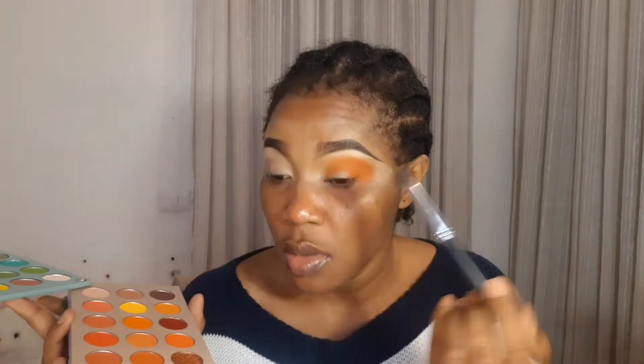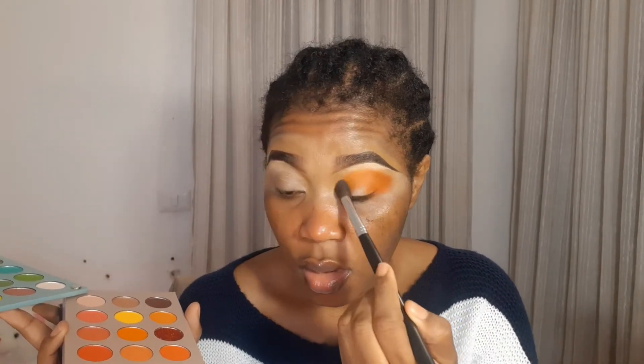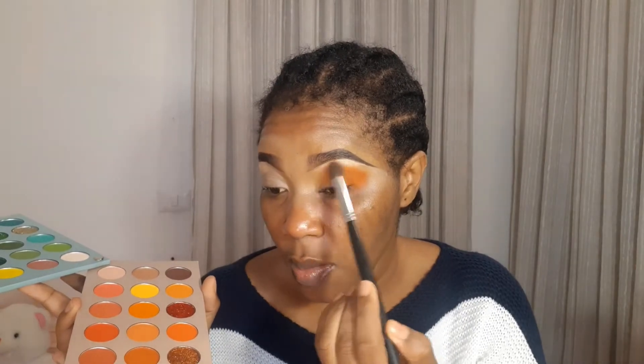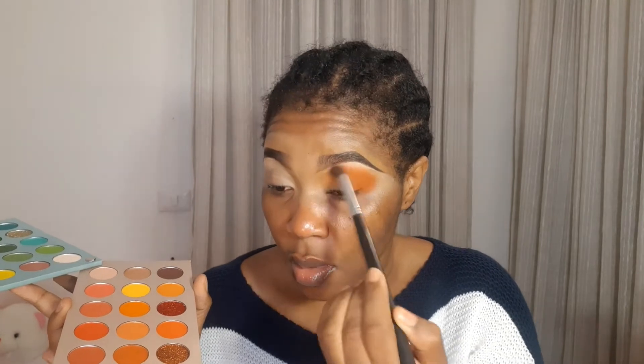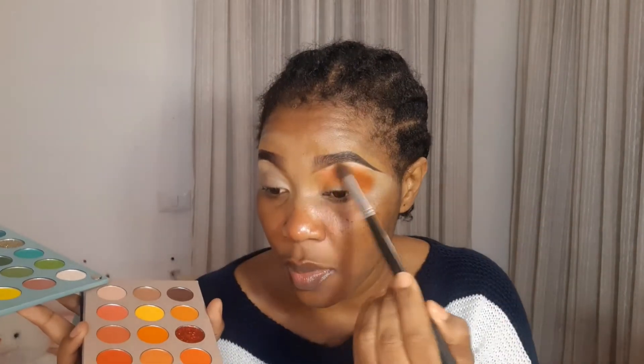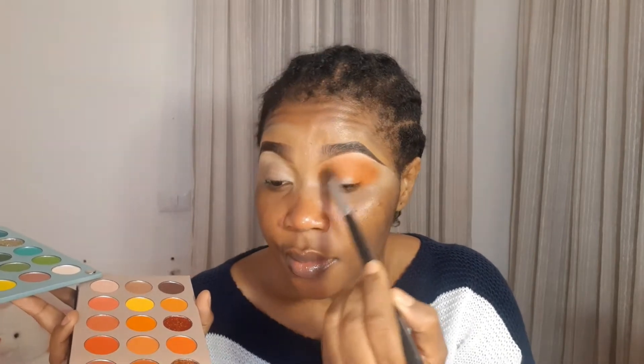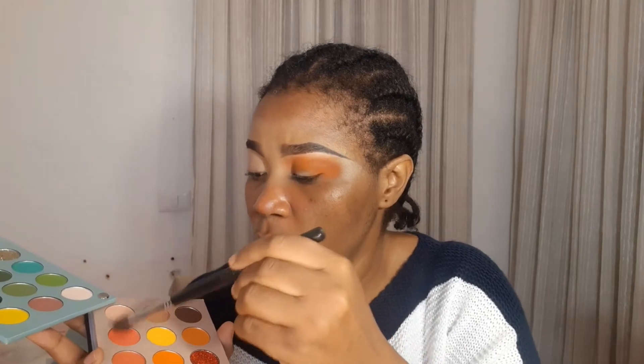Let me go to the lightest shade. When I open my eyes you can't see anything — you just see that white spot — and that's what I don't want. So I'm going to take this brush and dust it off, then put it at my brow bone. Because my eye lid is very small when I open it, anything I do I want to take it up to my brow bone. The palette's not bad — I love it. If you're a beginner just starting makeup, this should be good for you to start with.